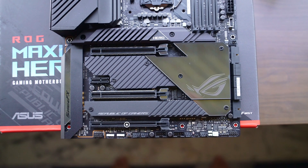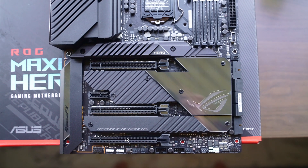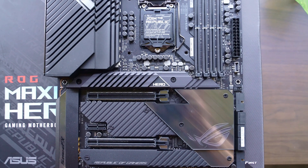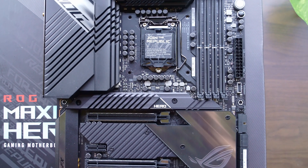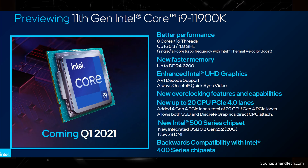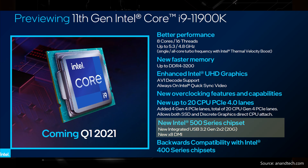Moving further down, we have an extra X16 slot and one X1 slot in between, wired up to the Z590 chipset and running on PCIe Gen 3. In this generation Intel has doubled the amount of lanes between the CPU and the chipset — now a total of 8 — though not going up to PCIe Gen 4, likely to keep trace costs down. Regardless, we get a lot more IO and storage options.